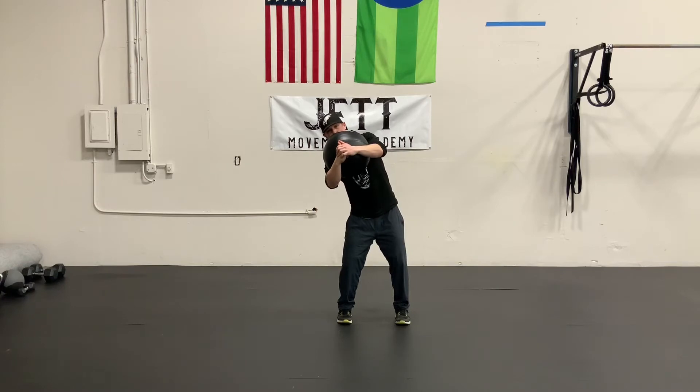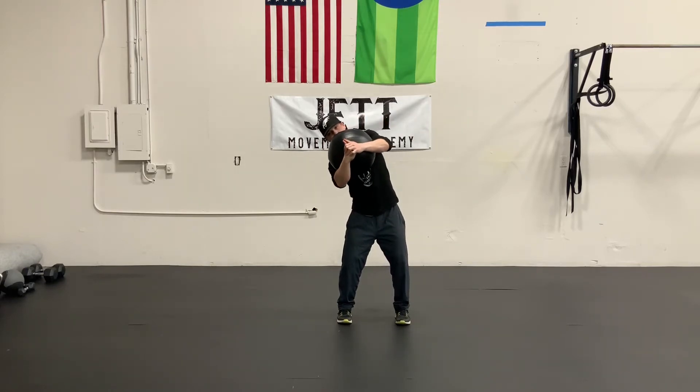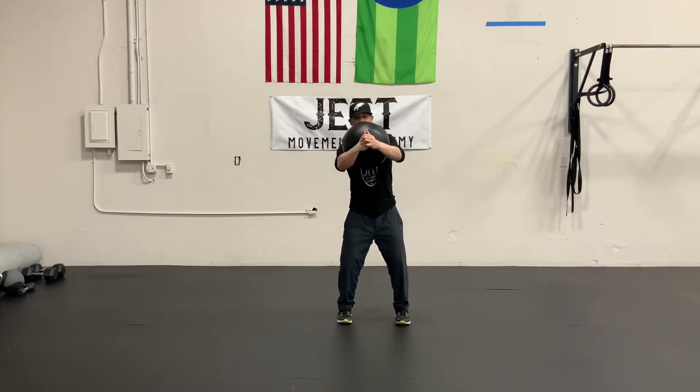We're going to start off with a stable base, just a square stance position. We're going to load by hugging a medicine ball, and then we're just going to start to create that spinal flexion — that tilt side to side.